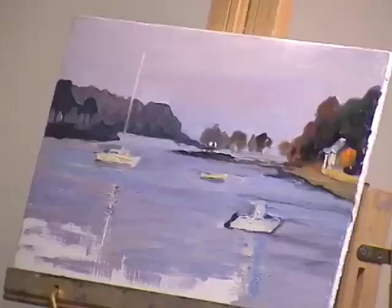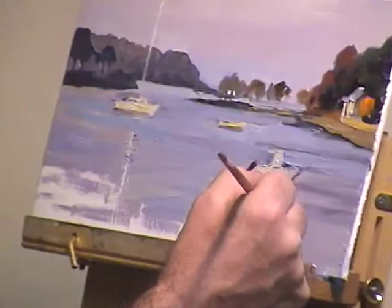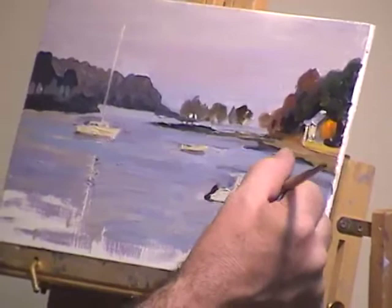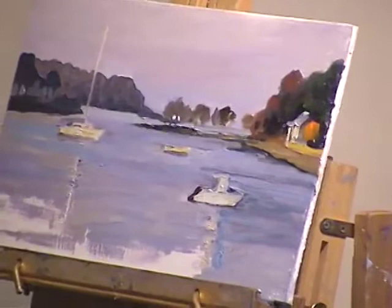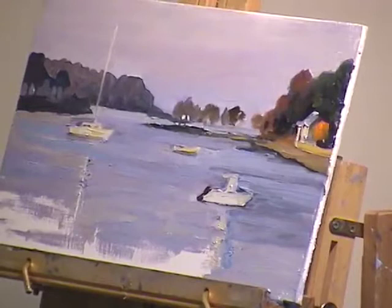I always say when in doubt, add color. Even though I'm picking a bright color and laying in this shadowed area, this is going to pop off. What color is that shadow on the water on the right? It looks perfect up close, but from back here it looks purple. On the photograph too it looks purple.